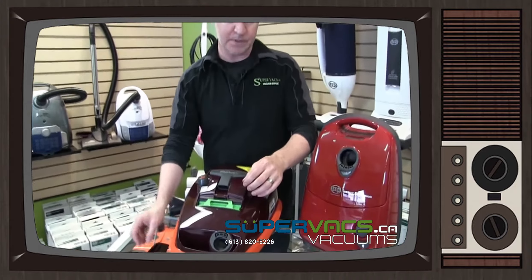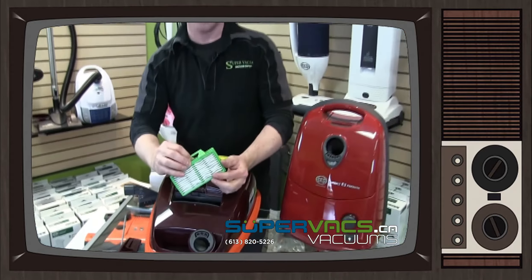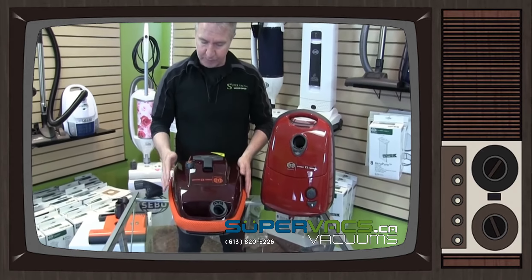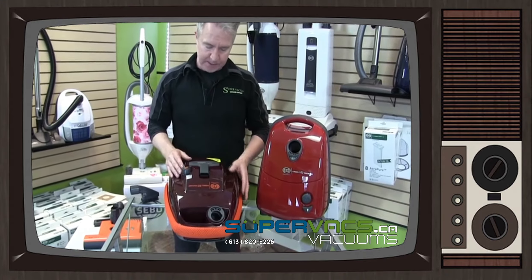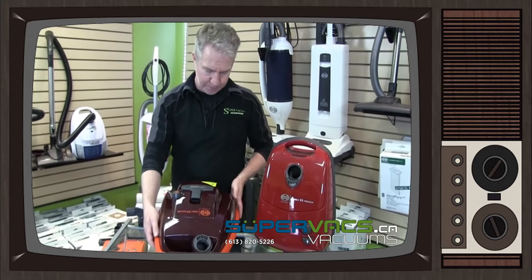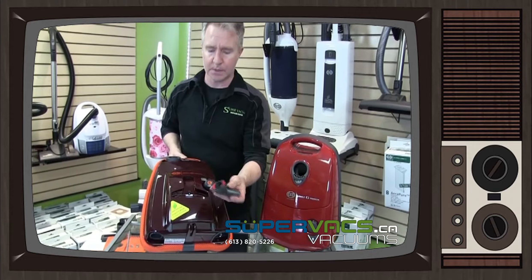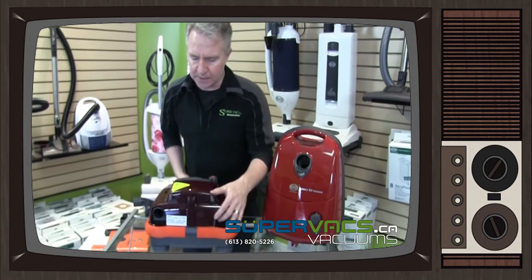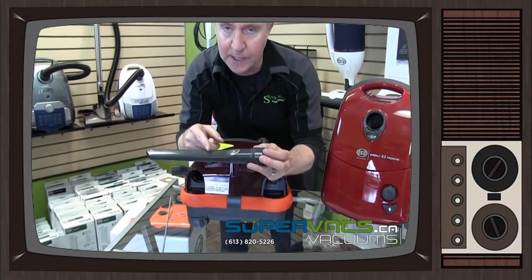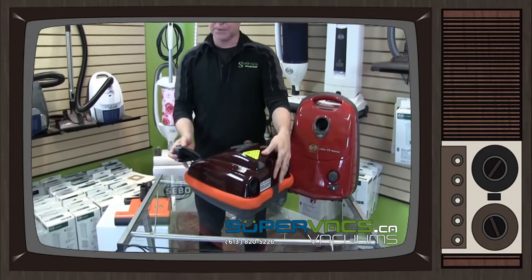Smaller dust particulates obviously aren't coming back into the room thanks to the HEPA filter. The unit itself will have a bag full indicator. It has all your tools and accessories actually on the vacuum, which was really clever of SIBO. They've integrated the upholstery tool right on the top of the unit, which is great — pops right back in. In the back of the unit you have your long crevice tool — the big one, not the little one — which is really handy to get into the corners, and then of course you'll get the dusting tool to go with it.